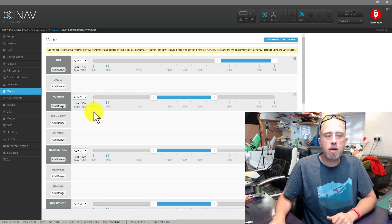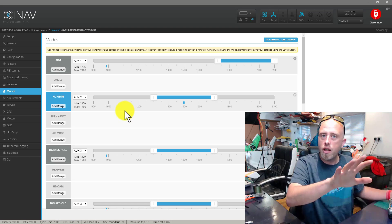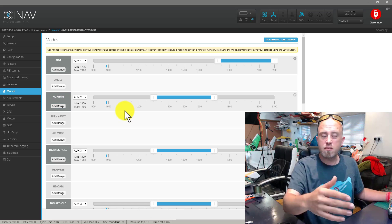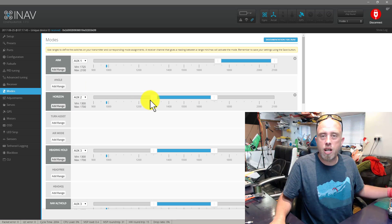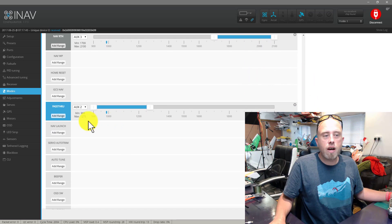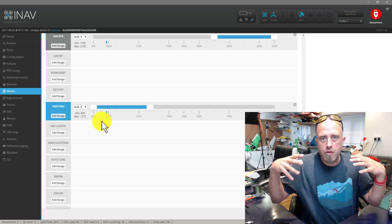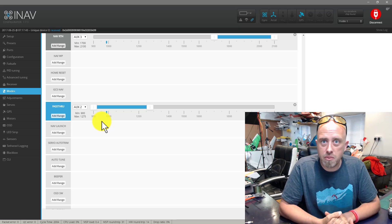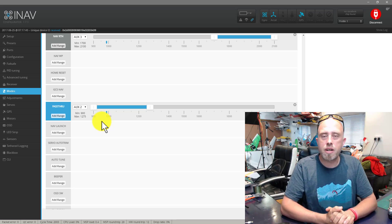Crucially, I've got one flight mode enabled which is horizon. That is vitally important — you want a stabilized mode, and I would personally suggest horizon. I've got a switch so when I click it on it goes into horizon mode. Down at the bottom I've also got pass-through mode enabled. When you get around to launching your model, launch in pass-through mode first and make sure the model flies straight, then get some height and make sure that stabilized mode works as expected.